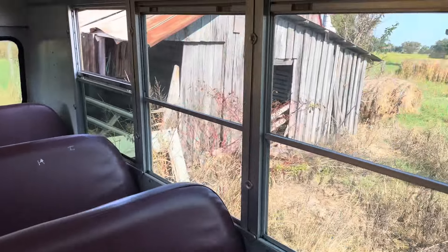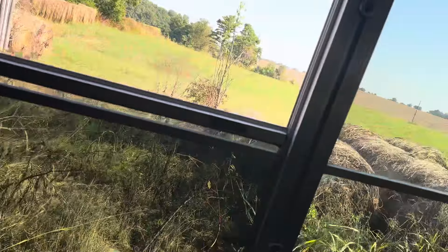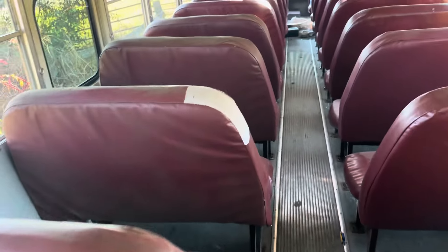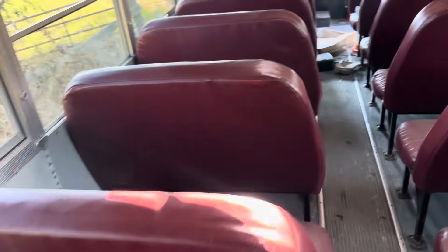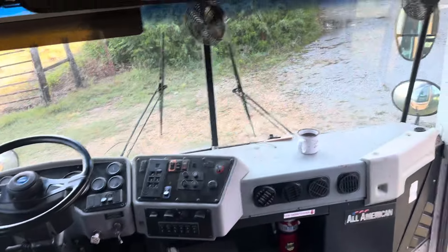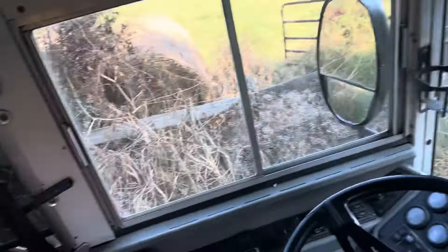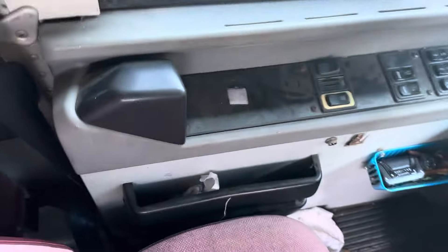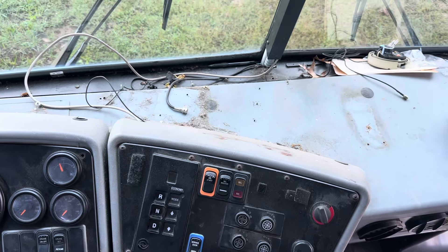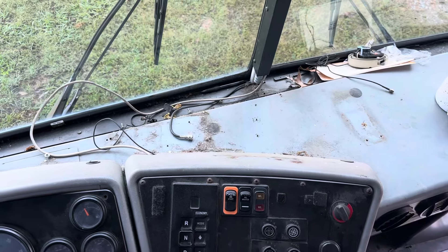It's got a lot of heaters under it — it's got a dual set here, and another set back there in the back. Got the driver heater down here up beside the driver's foot. It's got an MD3060 transmission in it — only a five speed, which I'm going to see about getting the sixth gear unlocked in this one.